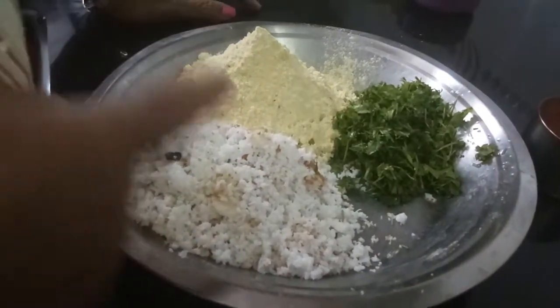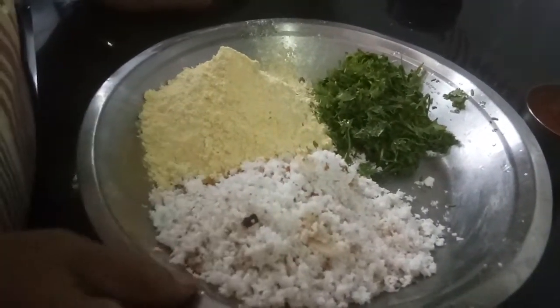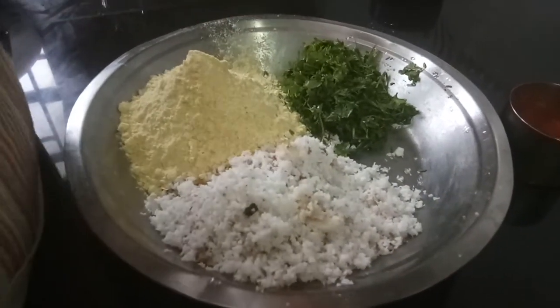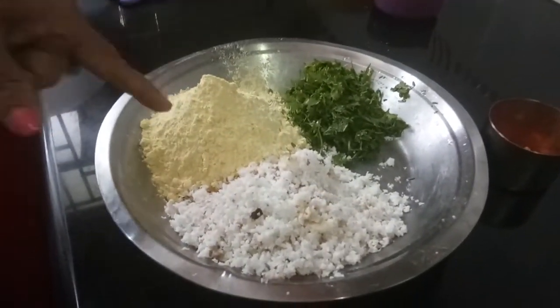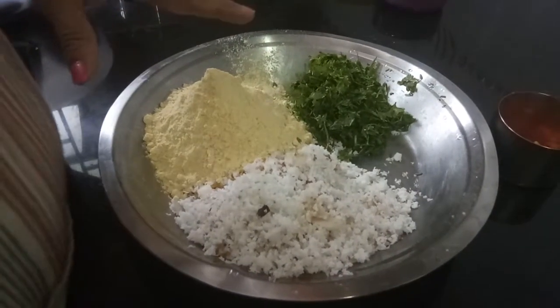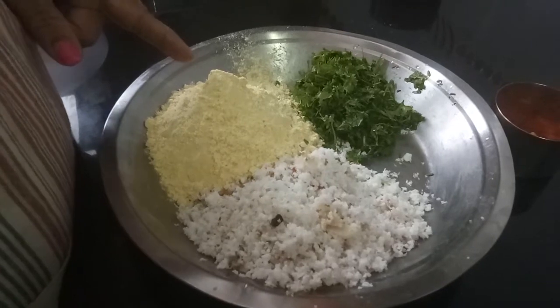Now the stuffing is very important. The ingredients for the stuffing are very important. This is the quantity I am taking for about one and a half kilo of vegetables, so accordingly you take the measurement. I have taken gram flour.